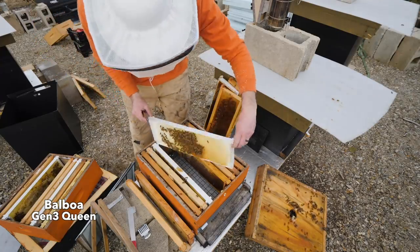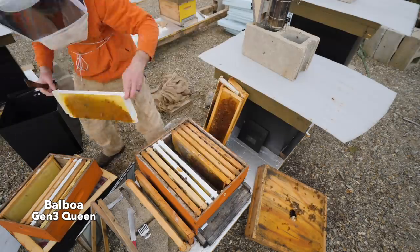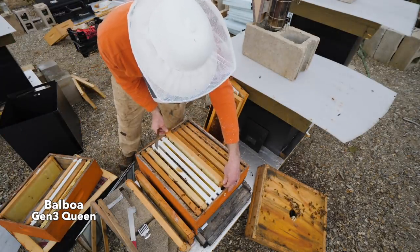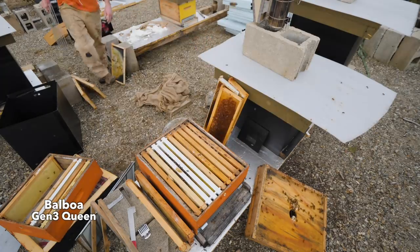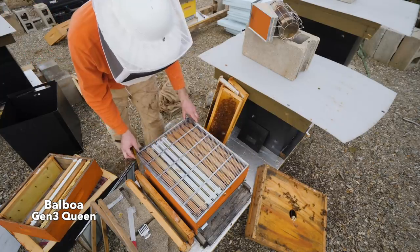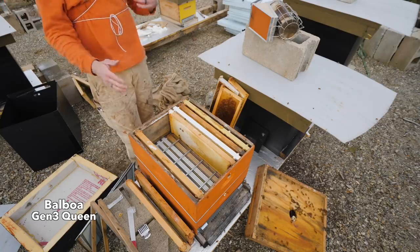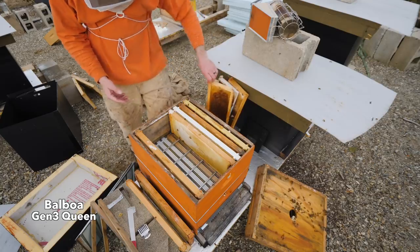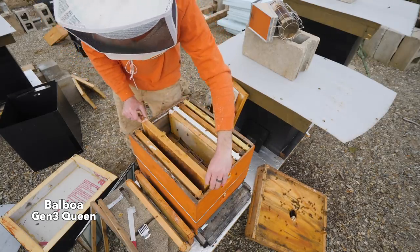There she is right there — she's right in the middle. She's got room to lay down here. I'm going to keep her down below. Once she starts laying down there, I'm going to put a deep on top here and then she can come up and lay into deeps. I'll transition them to a regular eight-frame box.